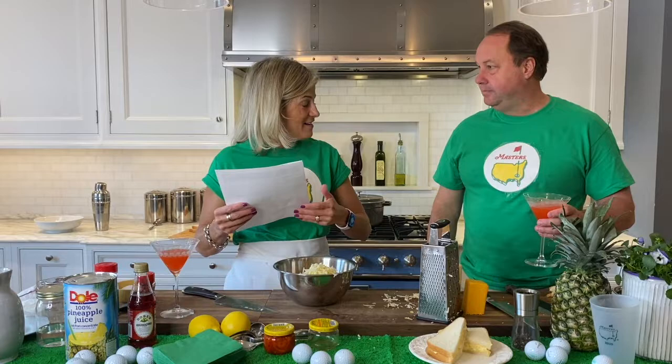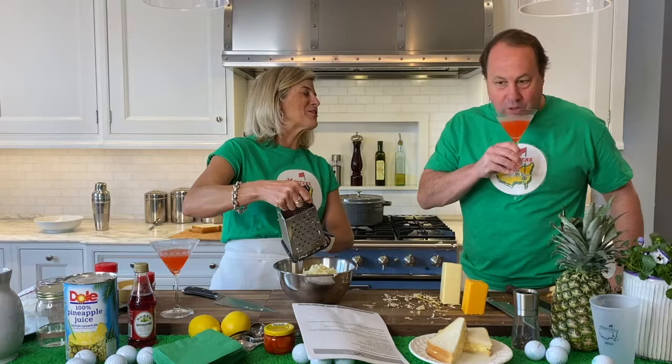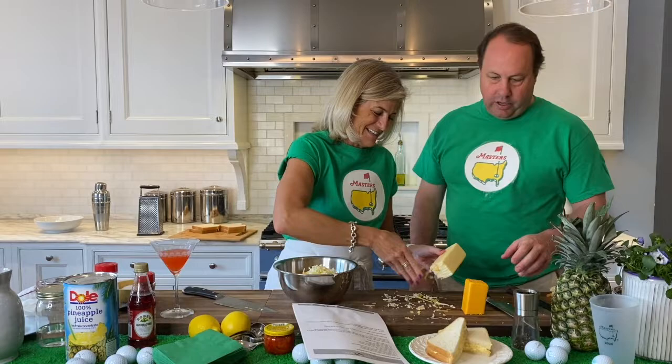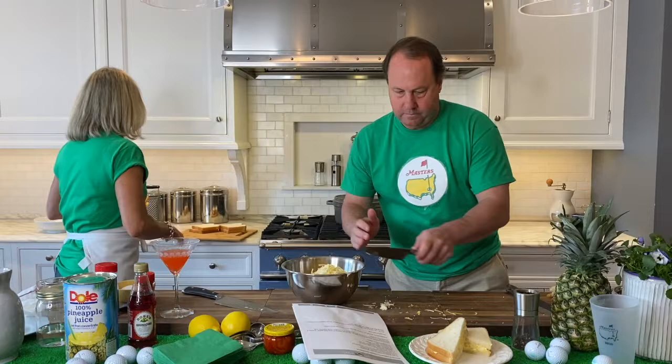I can't stand Zoom. I can't stand looking at myself. Well, you can go to the back end of Zoom and change your complexion or change your background. I don't think there's a filter that works so well for me. All right. So we're good here — we've got our cheese. Let's get the rest of that in the bowl.